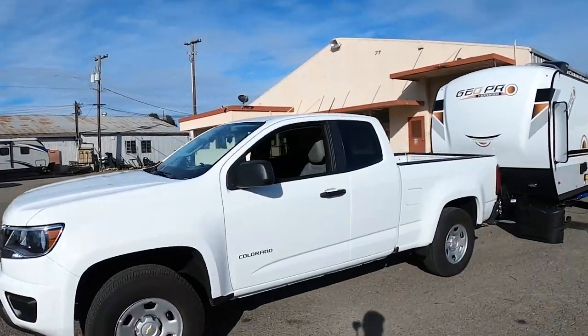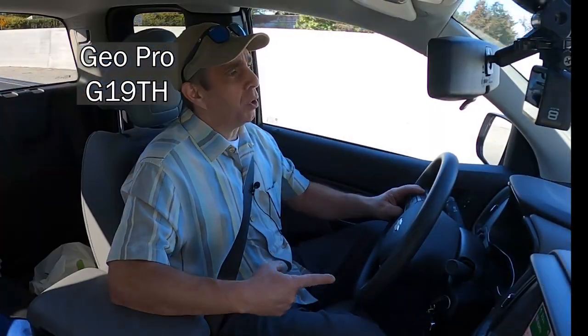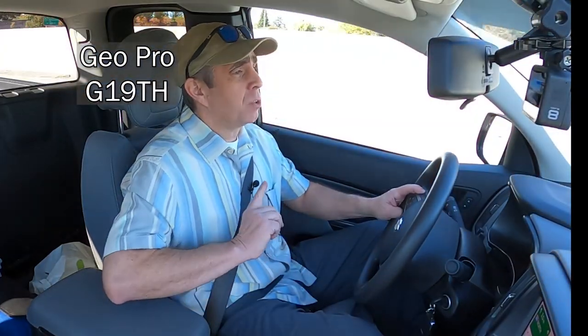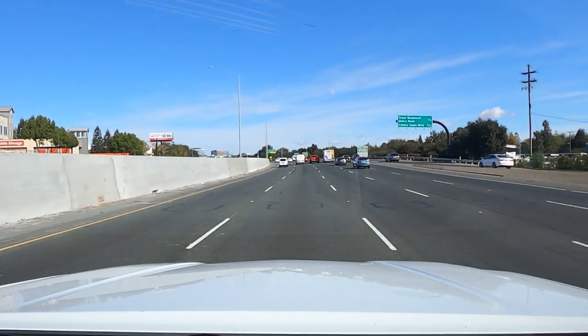Hello, my name is Mario, and today I'm going to go pick up my new GeoPro G19TH Travel Trailer. I'm currently in the San Francisco Bay Area, and it's two hours to get to the dealership. I'm heading north to Yuba City.